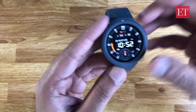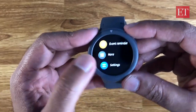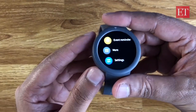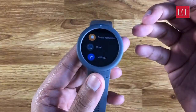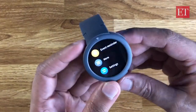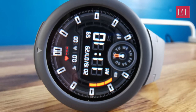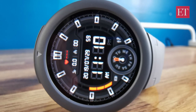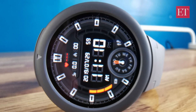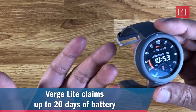Let's quickly go through the similarities and differences between the Amazfit Verge and the Verge Light. The Verge was 12,000 rupees, this is 9,000 — but the Verge Light actually has a couple of extras over the original Verge. The first is battery life. The screen keeps going off, so it's very heavily optimized for battery life.